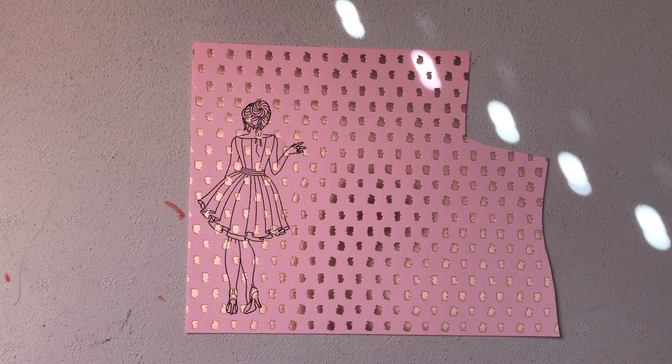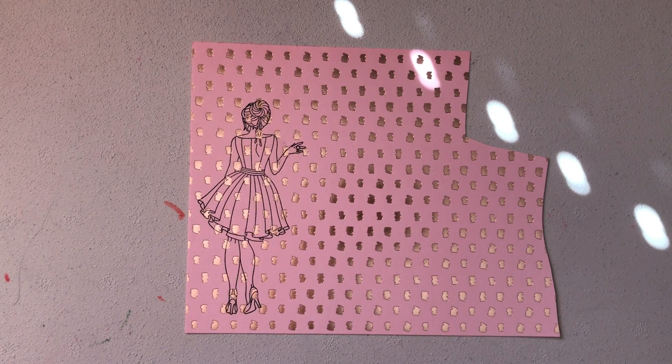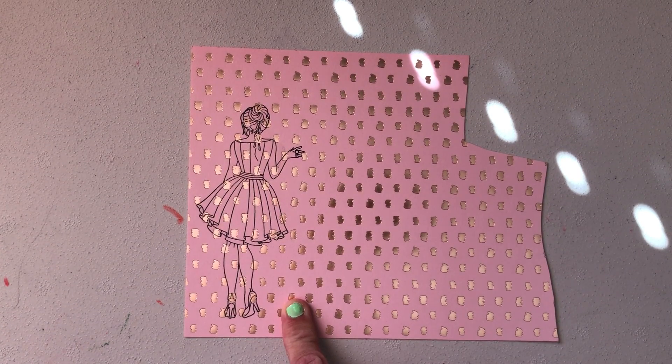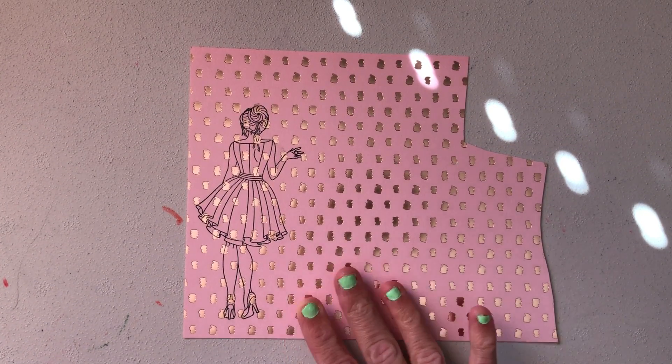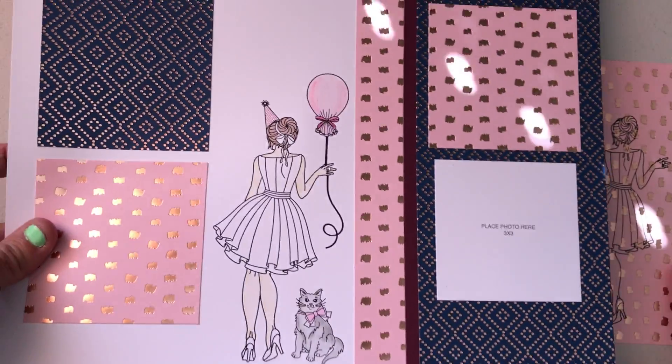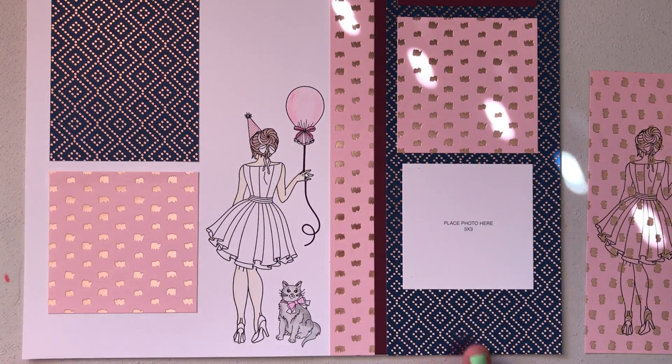Hi everyone, and welcome to today's two-minute tips, tricks, and techniques. Today we're going to talk about paper piecing. As you can see, I have stamped my image on this cardstock with rose gold foil, and I have also stamped the same image on the base of my layout.